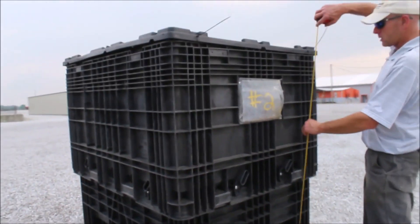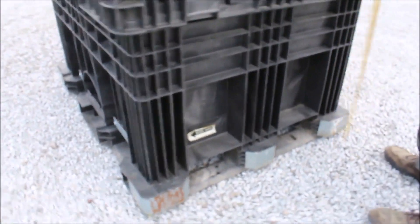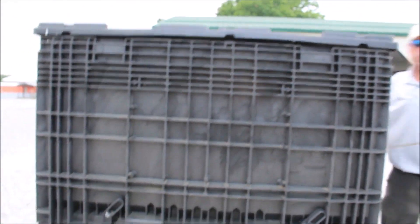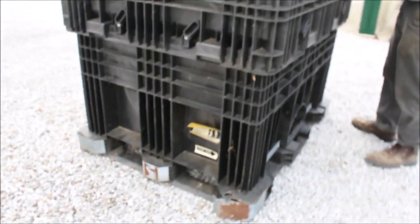Alright, here we've got a set of Pro Boxes. Pro Box set number two. They are about 64 inches tall, 44 inches wide, 55 inches long.